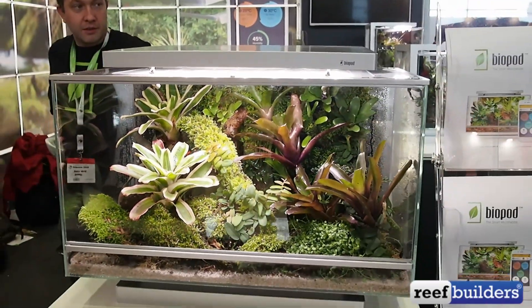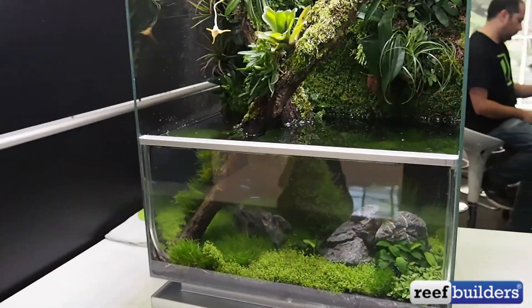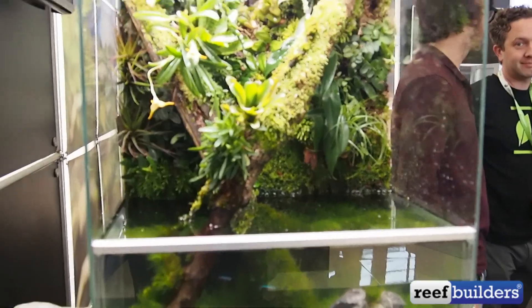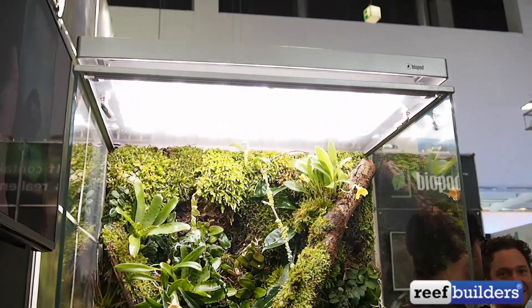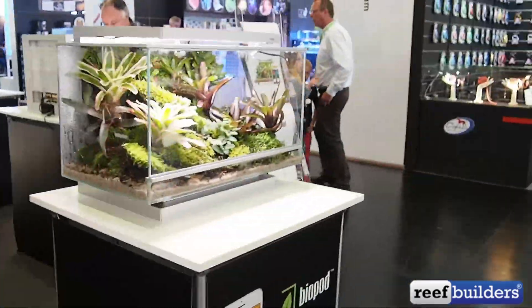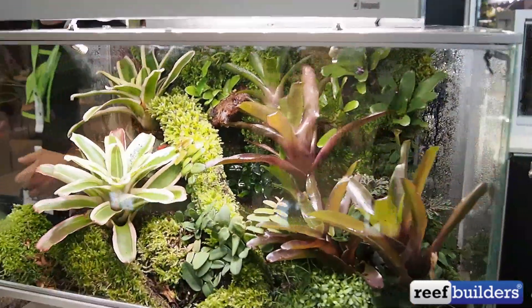So this is what these things can potentially look like. They have a few different models. This one right here can actually be flooded down in the bottom so you can have an aquarium and have maybe a taller setup, with the built-in spray nozzles and built-in timer. I think there's also some kind of a built-in feeder — yeah, it's an option, you can add them.